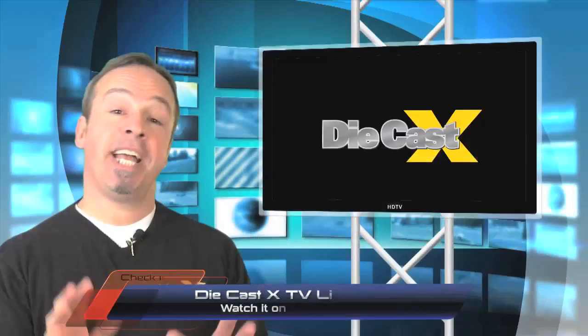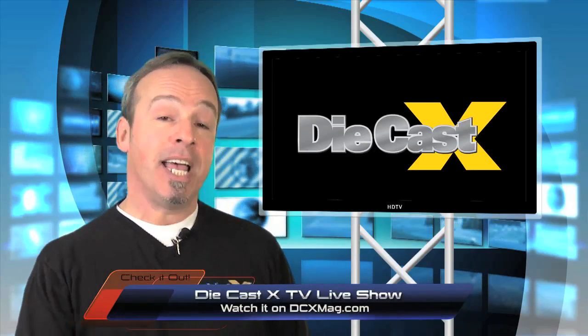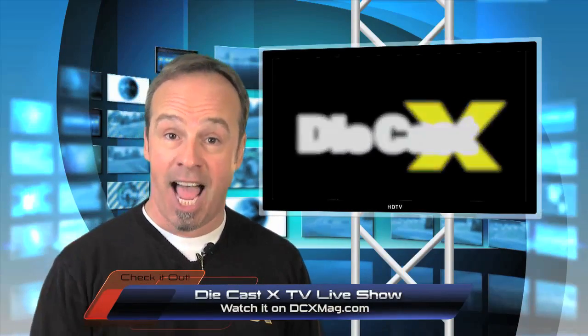Hey all you RC guys out there, don't forget to give us a shot. DieCast X — come and take a look at DCX TV Live. We're going to have some of the coolest models out there. They don't go anywhere, but sometimes quiet time is good time. Don't forget, stop by every other Tuesday right on DCXMag.com. Hope to see you there.